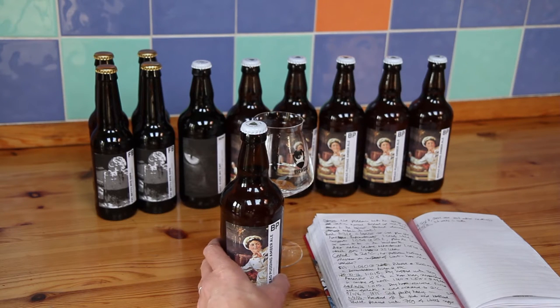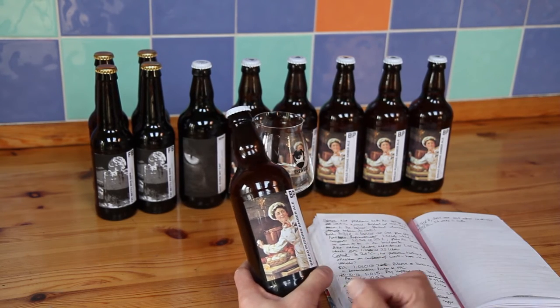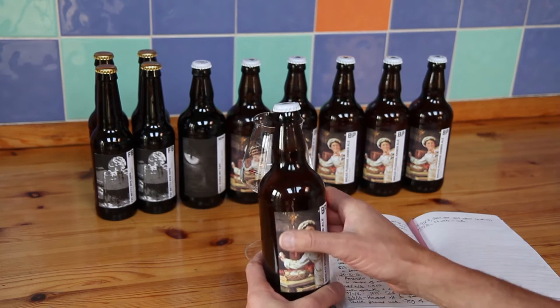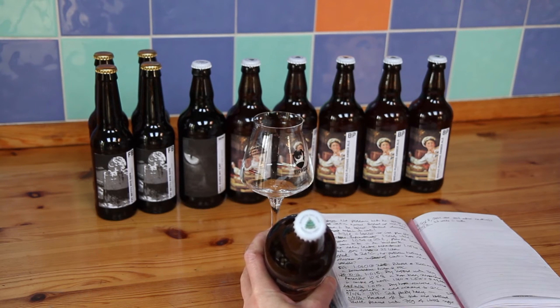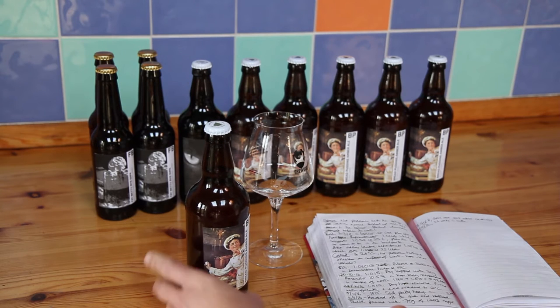Nevertheless, the next day I bottled it on the 6th of November. I've bulk-primed it and it's now the 17th of December, so it's about 6 weeks in the bottle. I thought it was time to crack it open and see how it's gone. The label uses a picture from an old Bird's Custard advert — quite appropriate — and I've used my festive custom bottle caps, which turned out quite nicely. I'll put a link up — it's Your Brew Co UK.